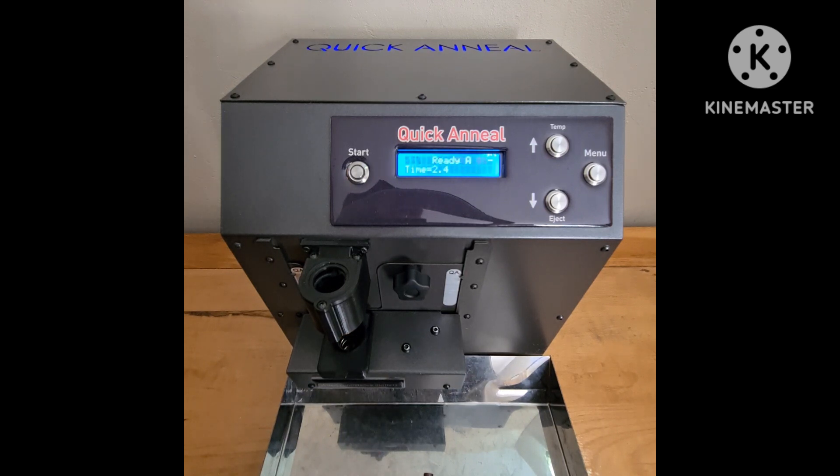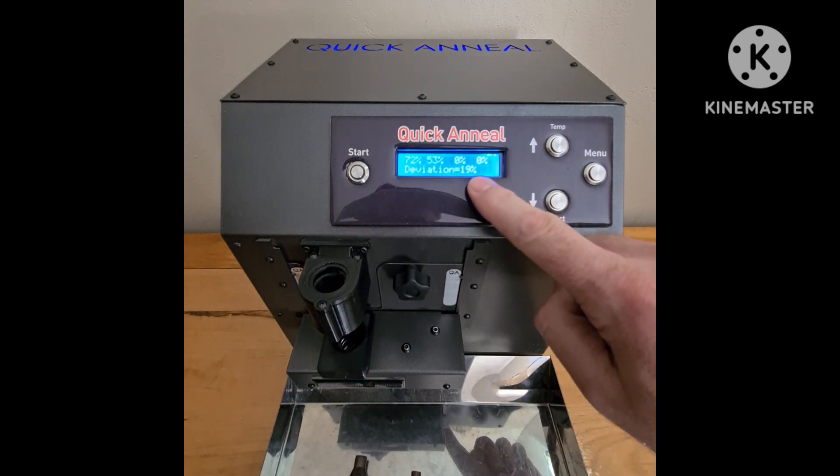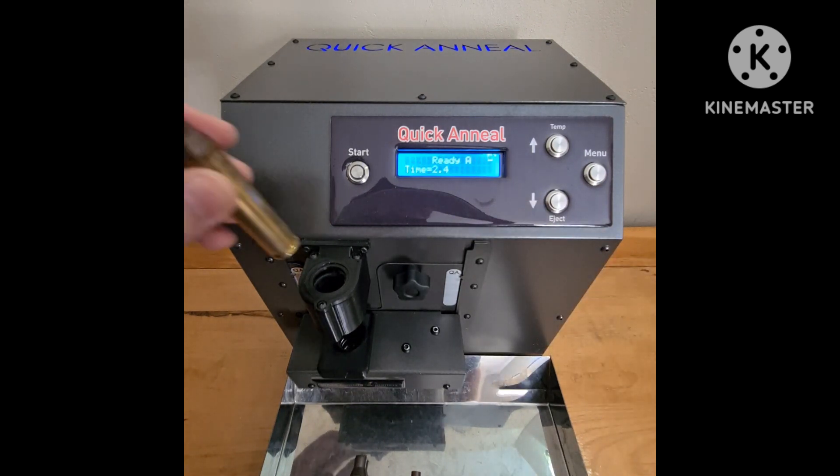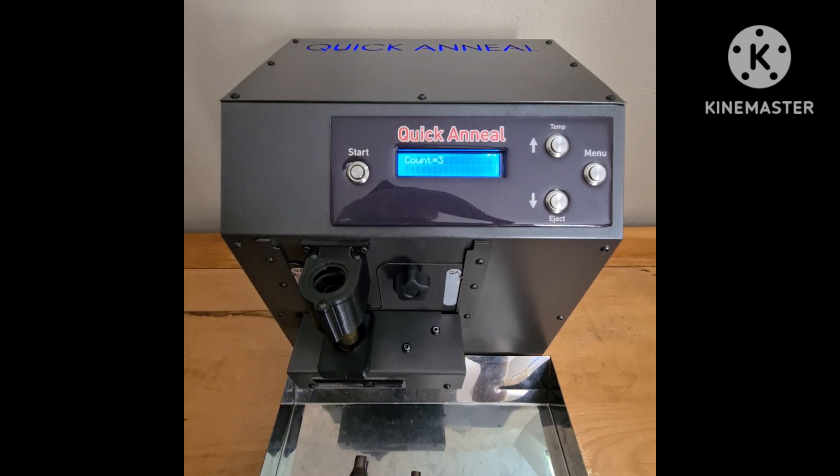There's number one, and I did pick up some deviation. You can see the screen flashes — there's a deviation by 19%. I think the other cartridge was a normal case and these ones are Petersons.